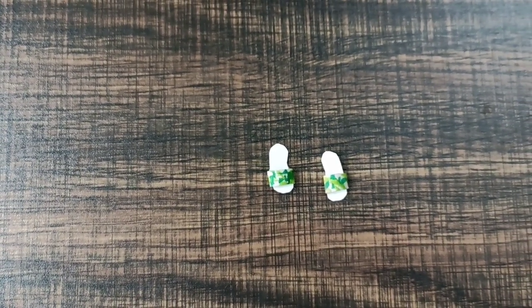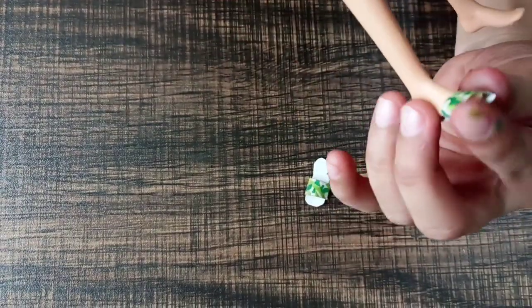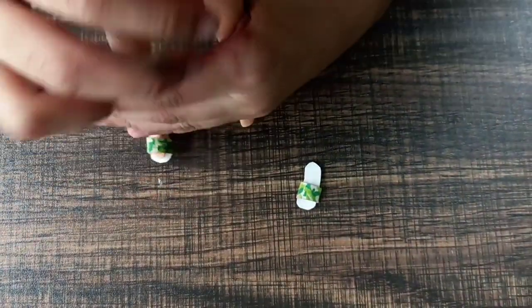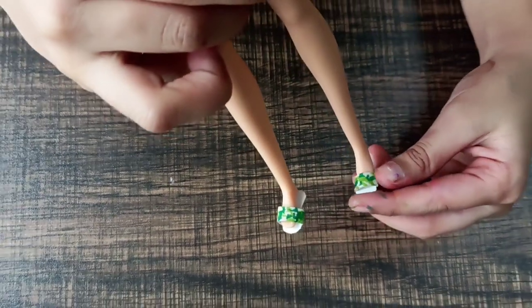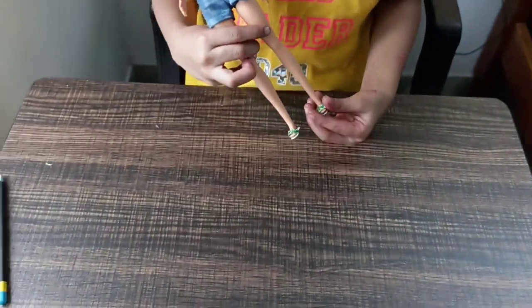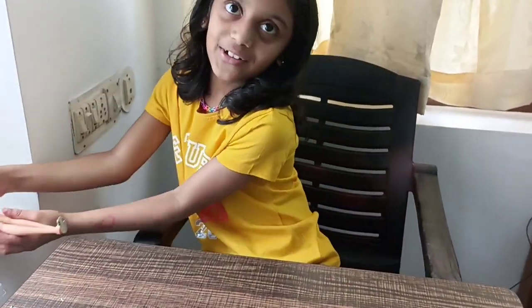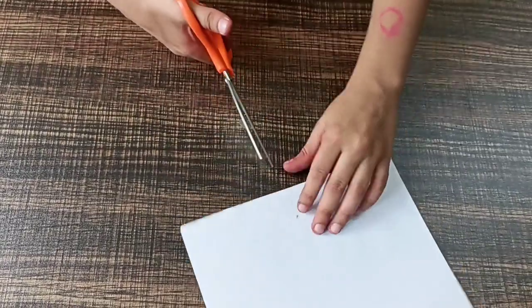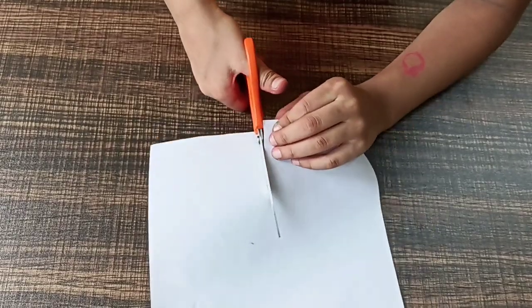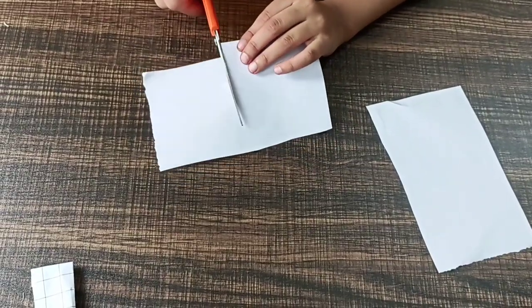Now we are going to try the flip flops. Next, we are going to make a pencil holder. We need a piece of paper and scissors. If it is a big paper, cut it in half and make it into a small square.